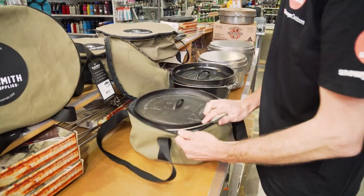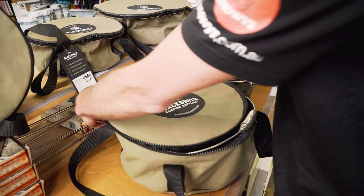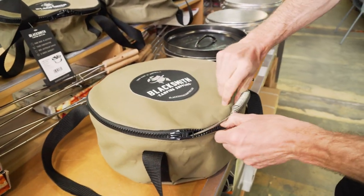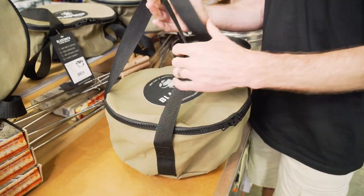The top zips up easily too. They've allowed just enough space to tuck the handle in the sides. There are two zippers on the top, one on both sides, so you can pull it right around the front. It all tucks in nice and easily so that it fits comfortably inside the bag.